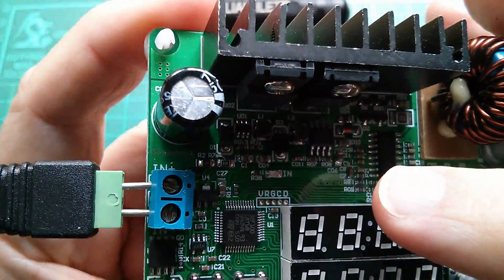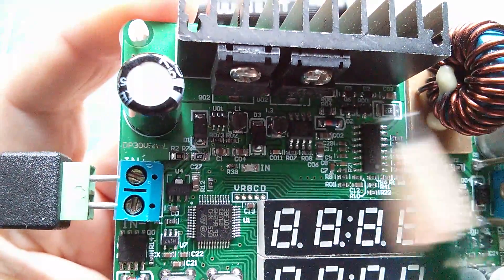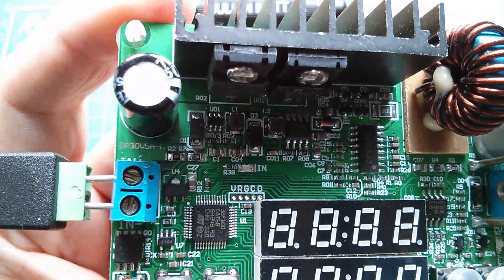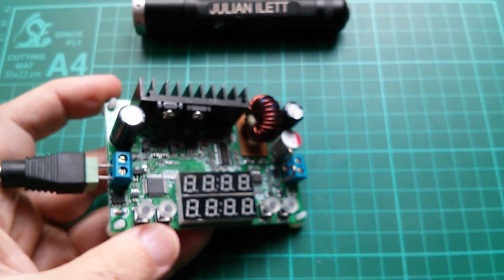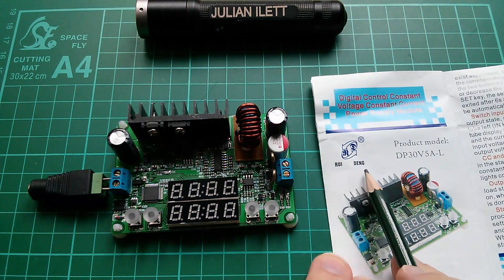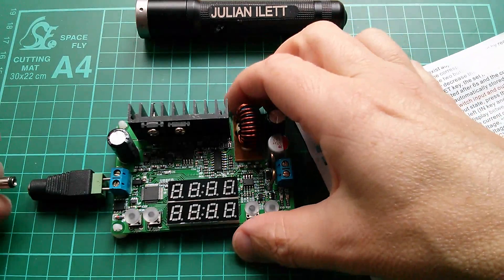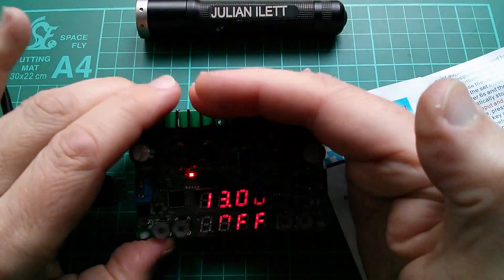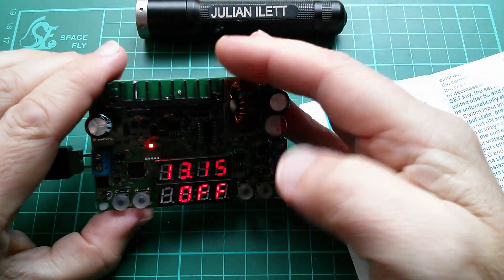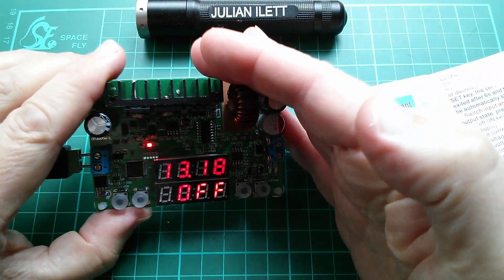Now this one doesn't have much written on it, but it says DP30V5A — 30 volts, 5 amps — and this one came with a leaflet from the Rui Deng company. It is indeed a DP30V5A. When powered on, this one has two red displays, and when the output is off, the bottom one actually says 'off'. So the operating system on this one does look quite different.